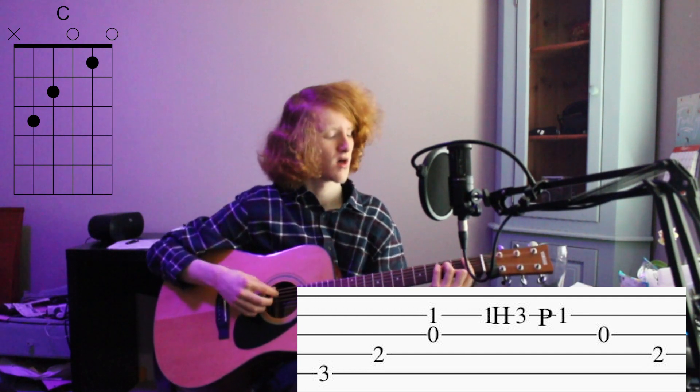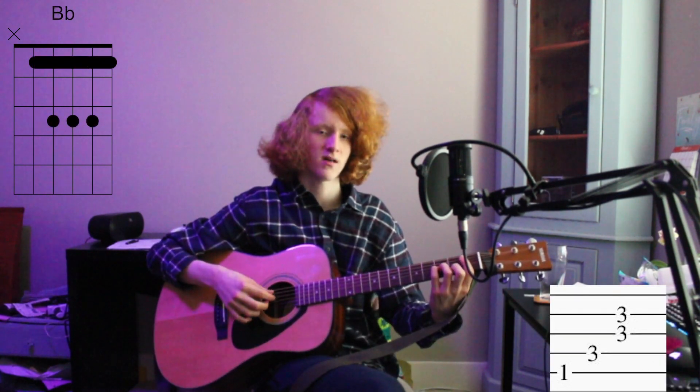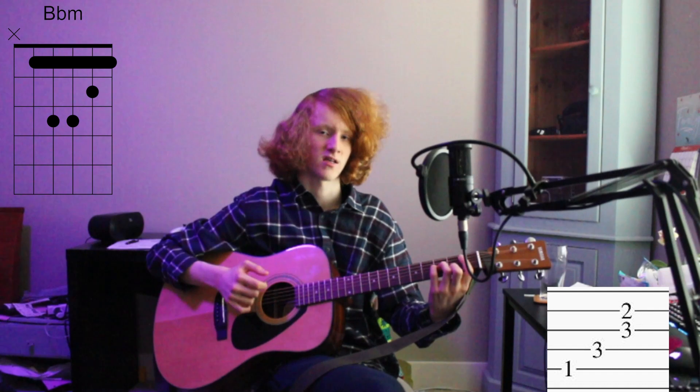4th, 5th, Bb major: 5th, 4th, 3rd and 2nd. Bb minor: 5th, 4th, 3rd and 2nd.